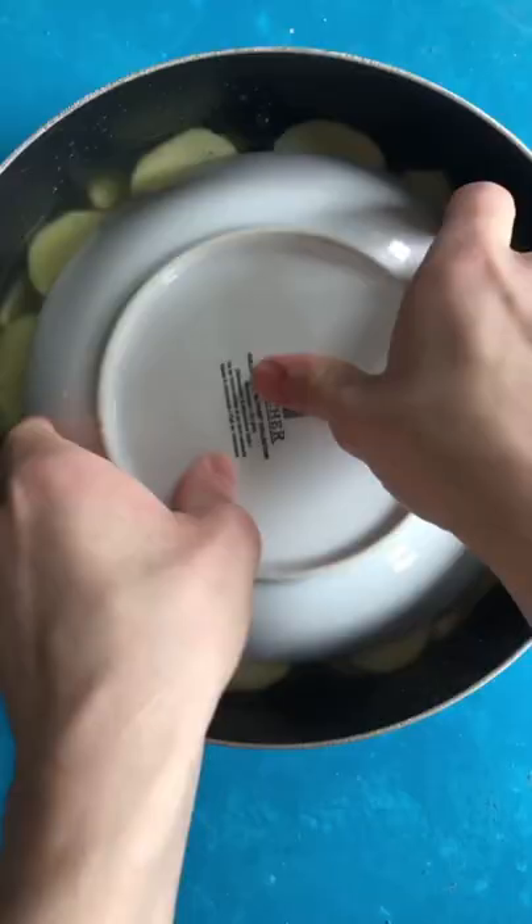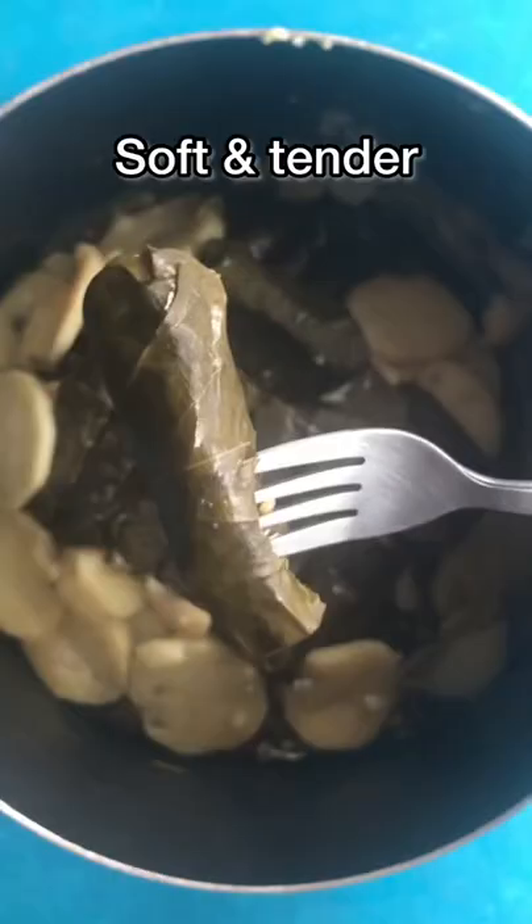Cover with a plate and cook. The grape leaves should be soft and tender. Flip and garnish with parsley and lemon wedges. It's best served hot.